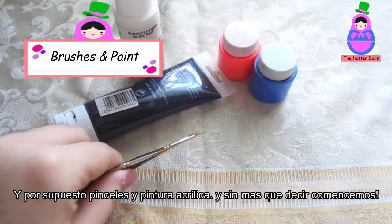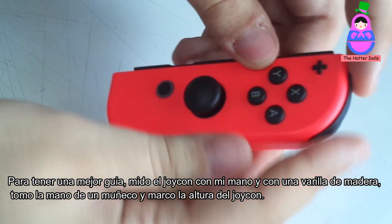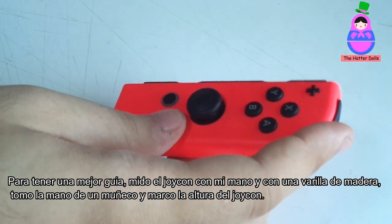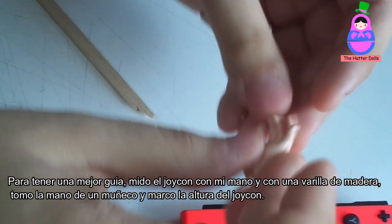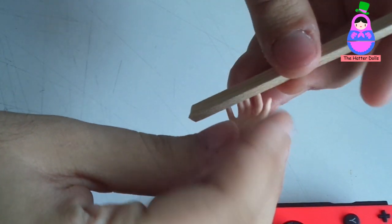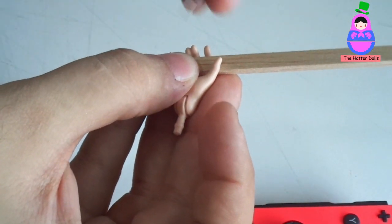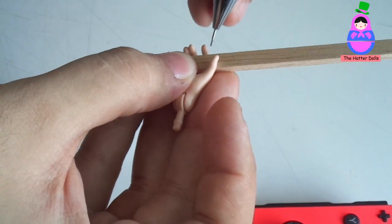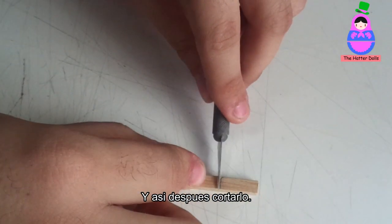And without more to say, let's get started. To have a better guide, I measure the Joy-Con with my hand and with a wooden rod. I take the hand of a doll and mark the height of the Joy-Con, and then cut it.